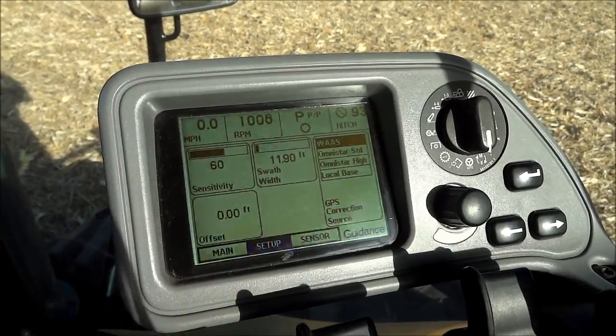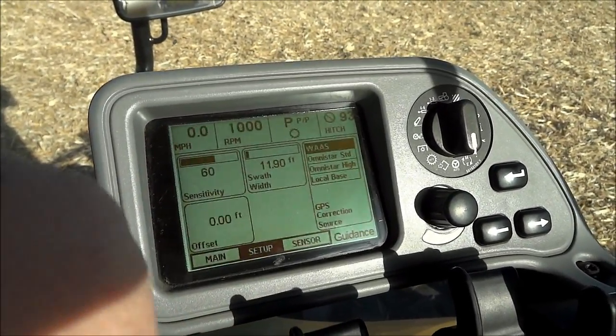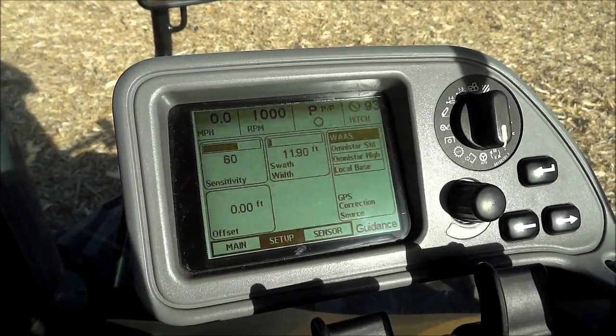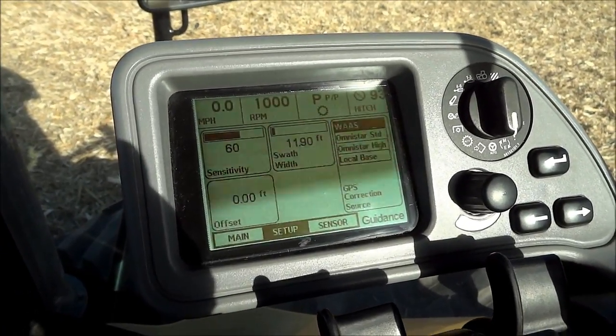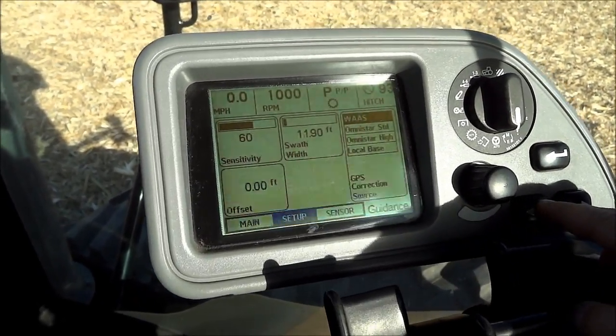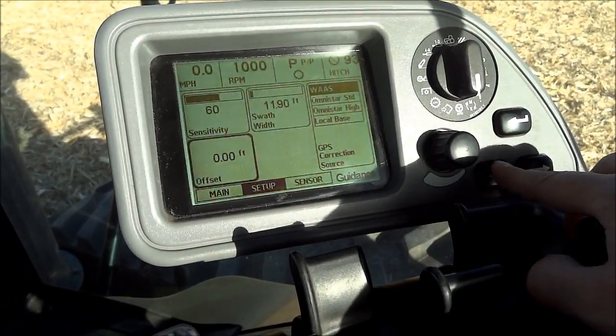Here you can see sensitivity, offset, swath, and width. Sensitivity is how strong it steers - if you put it up to 100, it's going to be really jerky. If you lower it down to about 10, it's going to be very gentle and might veer off a little. 60 seems to work pretty good on the ripper. The ripper swath width is 11.9 feet wide.